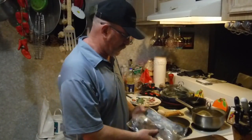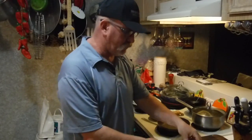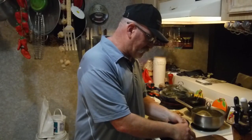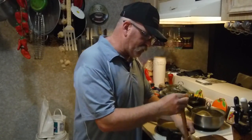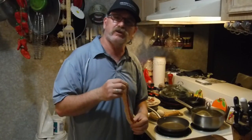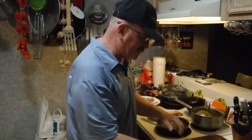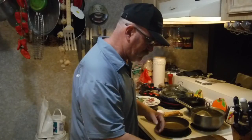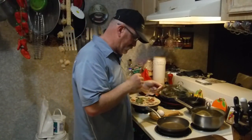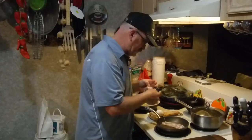Black pepper bacon from HEB — gonna take some good stuff. Not as good as Russ Jones's homemade bacon — go check him out at Smokey Ribs on YouTube. I'm just gonna make four pieces; we don't want to eat too much bacon. I cut them in half and we're just gonna simply lay them in the pan like such.